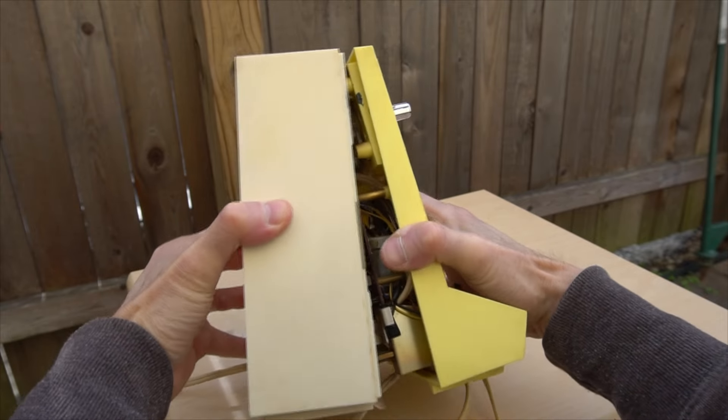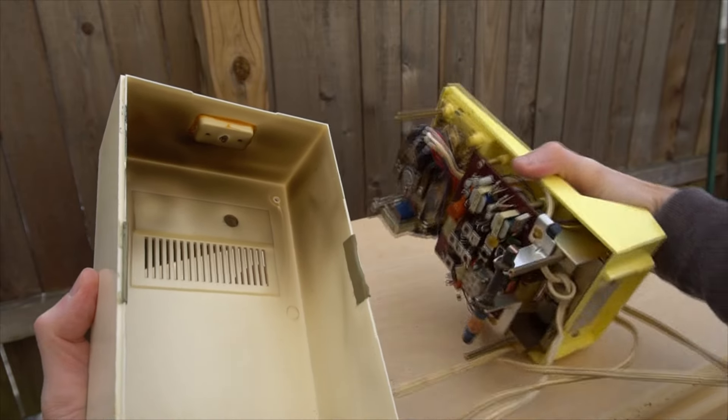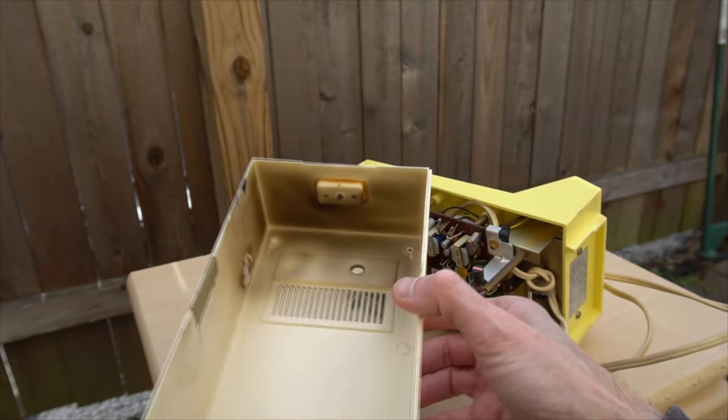All initial disassembly is performed outside because you never know what could be living inside the device. Note that decades of the clock's hot running motor have stained and even burned the inside of the case.